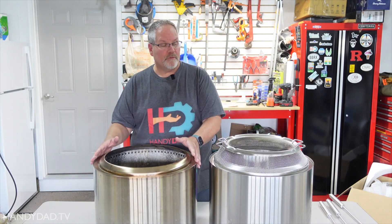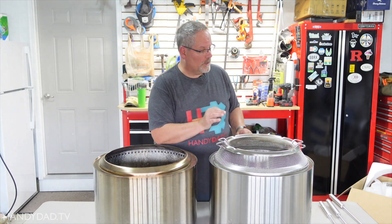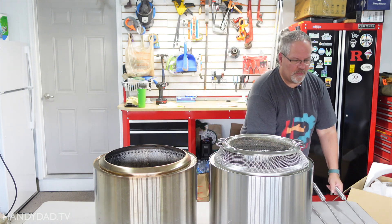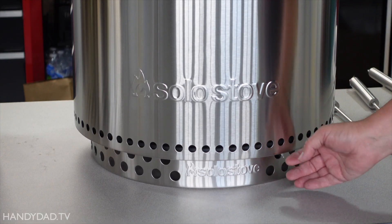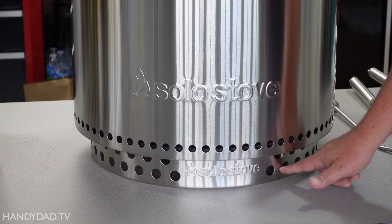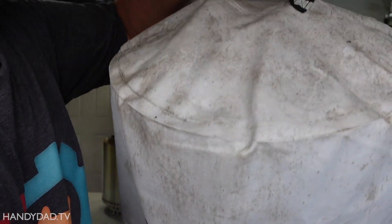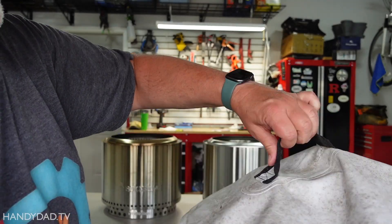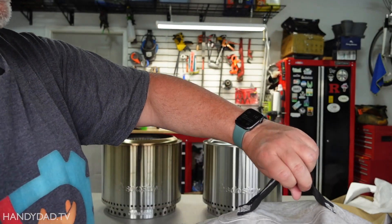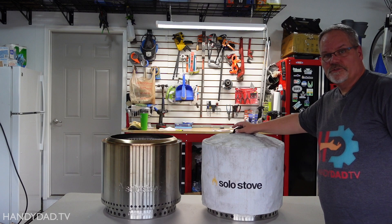Since the new version is exactly the same size as the old version, all the accessories you may have from the old version will still work on the new one. This is the screen, which is great if your fire is crackling and you want to protect against sparks. There are also tongs and a poker. The fire ring holds the Solo Stove off the ground — always use it on combustible surfaces or grass. This weatherproof cover has seen better days, but it still has ribs on top to shed water, and it fits the new version just as well.